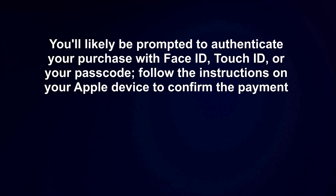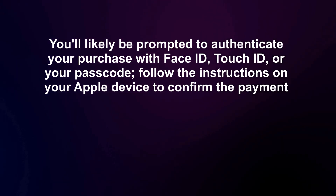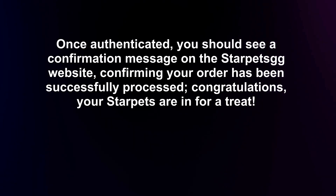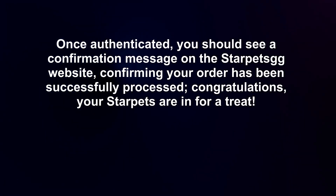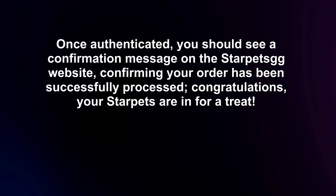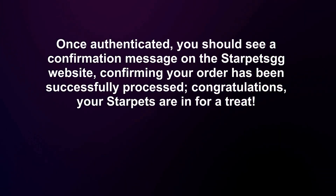You'll likely be prompted to authenticate your purchase with Face ID, Touch ID, or your passcode. Follow the instructions on your Apple device to confirm the payment. Once authenticated, you should see a confirmation message on the Starpets website confirming your order has been successfully processed. Congratulations — your Starpets are in for a treat!